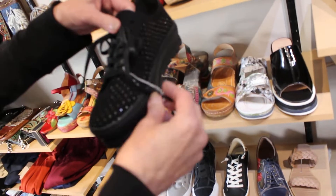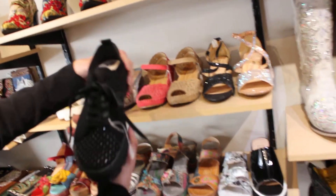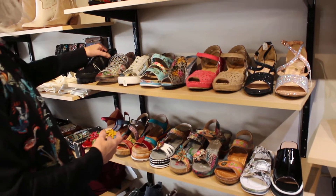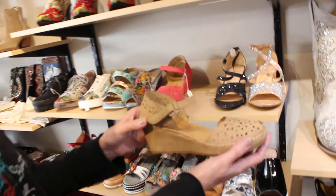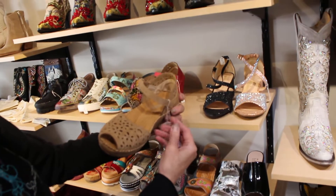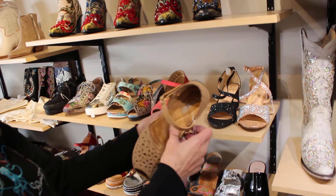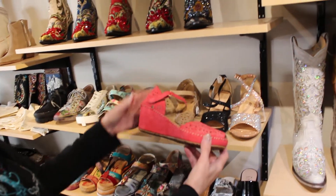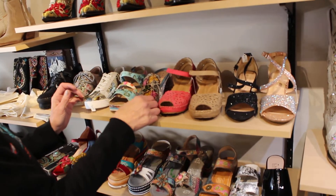The ones I have on are sparkly — these are so soft, you guys. They're just so soft and these are $79, really cute. Wow, these are so comfortable. And then these of course just go with everything. I think these are also $79 — can't beat that. They have arch support and a really nice color that's great for summer.